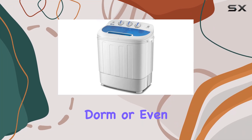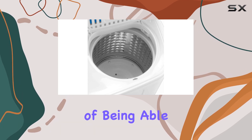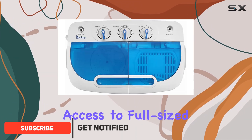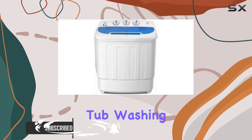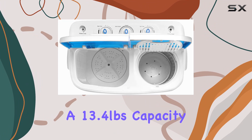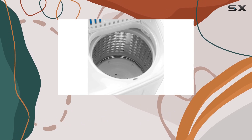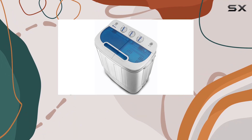Imagine living in a small apartment, dorm, or even enjoying the great outdoors while camping, but with the convenience of being able to do your laundry as if you were right at home. This might seem like a luxury only available to those with access to full-sized washing machines, but the portable compact twin tub washing machine is here to change that narrative. With a 13.4-pound capacity, this semi-automatic gem brings the ease of washing and spinning your clothes into the most compact of spaces.